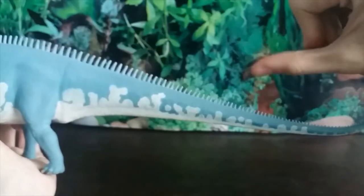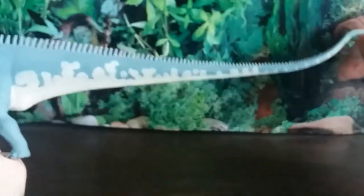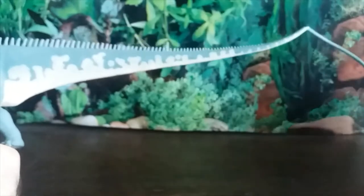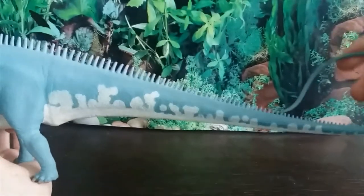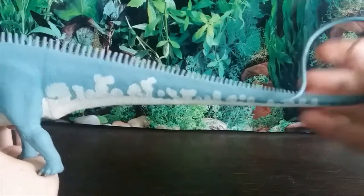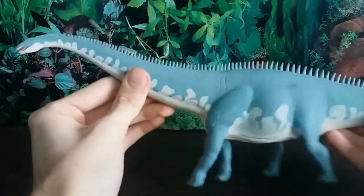The tail is made of very flexible plastic, and it curls over itself. If you were to stretch it all the way out it would be considerably longer, so I think this is a really cool way of doing it and I really appreciate that. I think that's all I have to say about this figure.